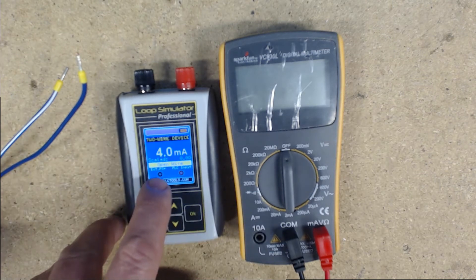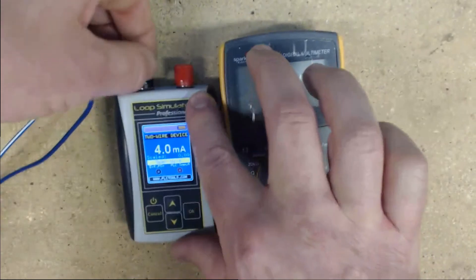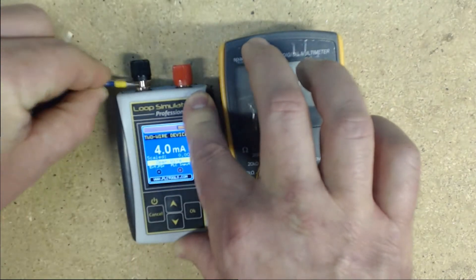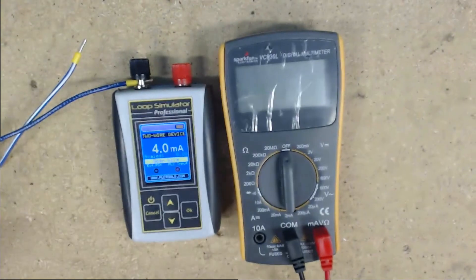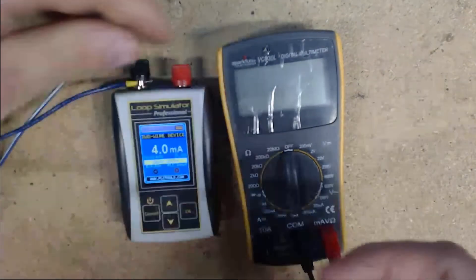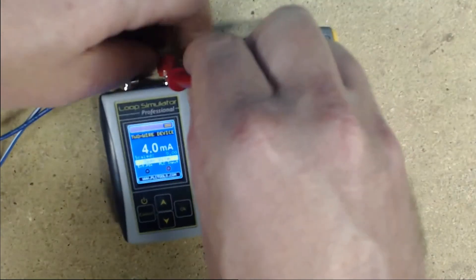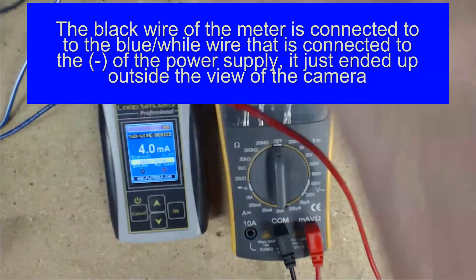Right here you'll see the black post that says external PS plus, which means external power supply plus. The red wire will go to our PLC input, or in this case it'll be our voltmeter. So we'll take our blue wire and connect it underneath the back post. Then we will take the red wire of our voltmeter and connect it to the red of our ALP2. To complete our loop, we will need to connect our black wire to the minus of our power supply, which we have the blue and white wire connected to.